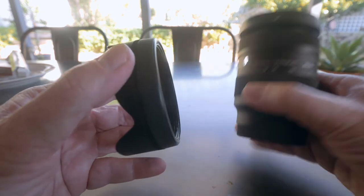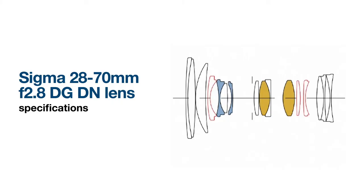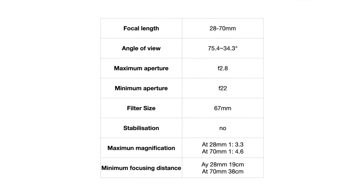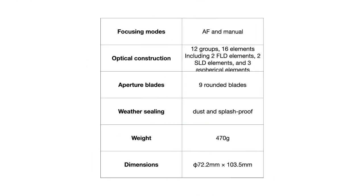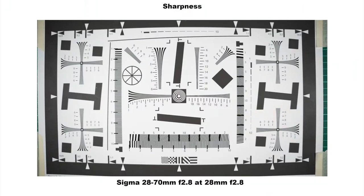The filter size is 67mm, a modest size that helps keep filter costs down. Looking at optical performance, at 28mm wide open the centre of the image is sharp and contrasty. The edges are softer with a very small amount of green fringing. Without lens correction applied, there is visible vignetting and barrel distortion.